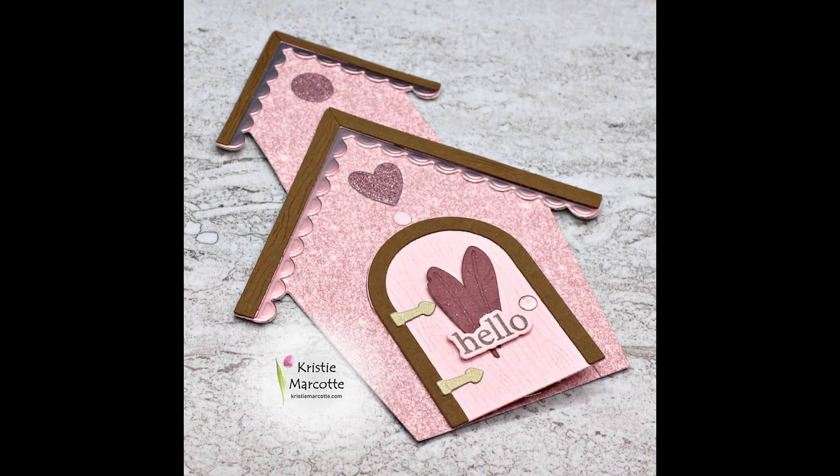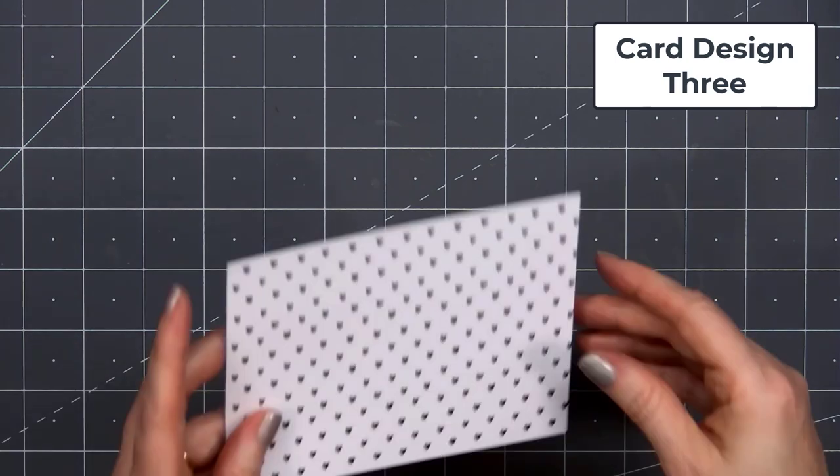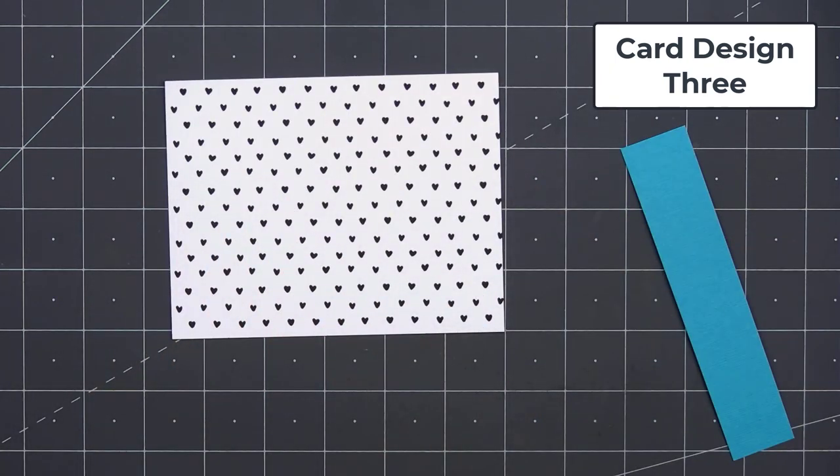So there is my finished card, and I did make two. The recipient will be able to open that door, see the little eggs on the inside, and you could also add a little message in there. You can put a message on the back side of the card, and this will fit perfectly inside an A2 size envelope.